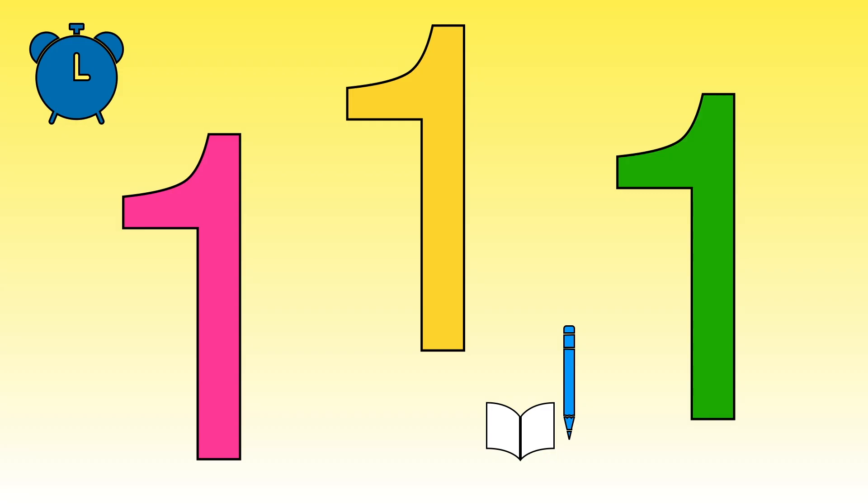See how many ones you can write in ten seconds. Ready? How many did you manage to do this time?